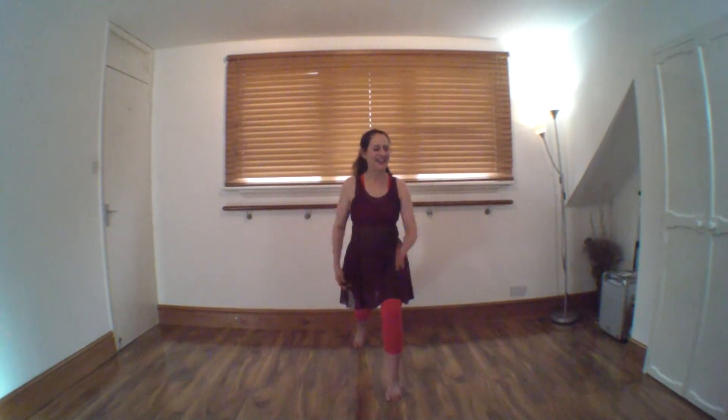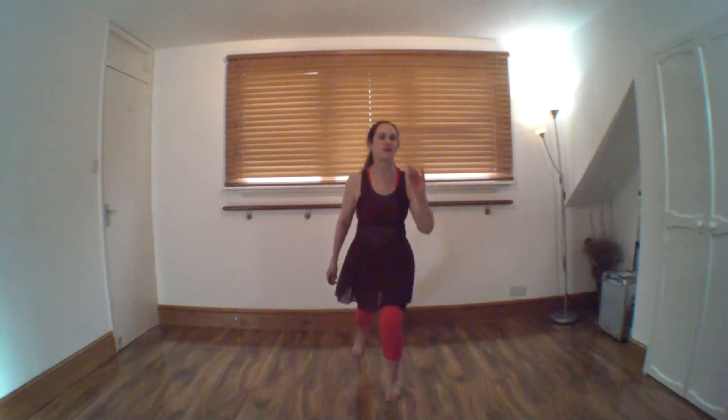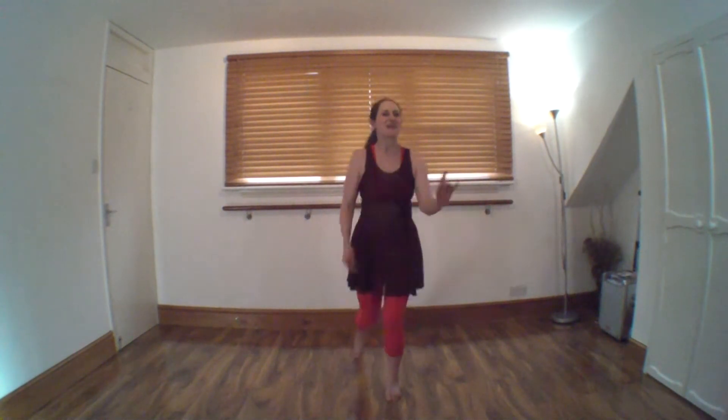When you're ready, one leg behind you, feet hip-width apart. Just down and up, bringing the leg back together. Back, come forward. Now this time leave the leg behind you — little lunges.